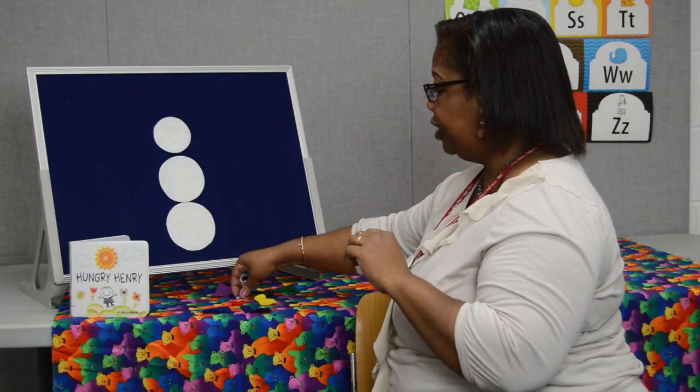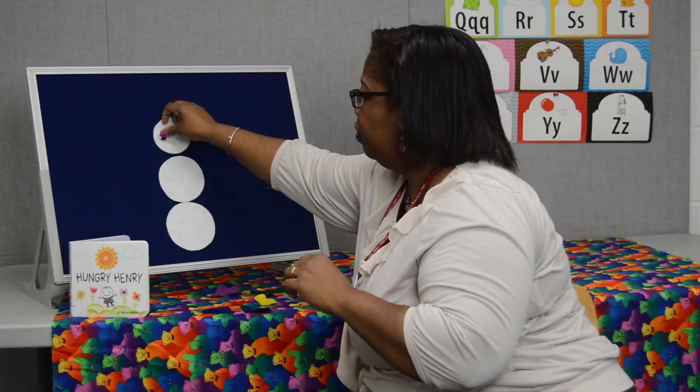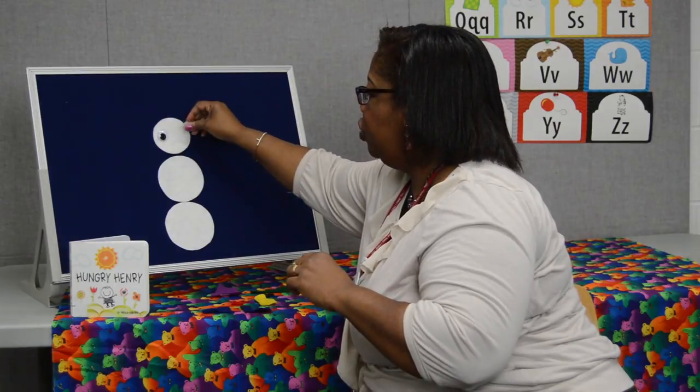I need two eyes. Please put them on me. One, two.